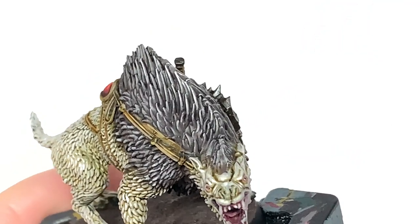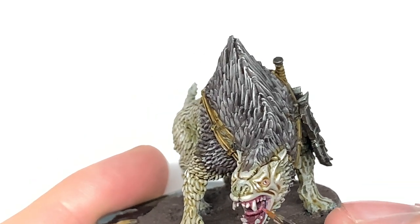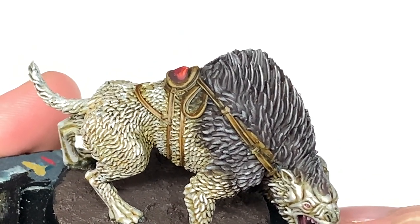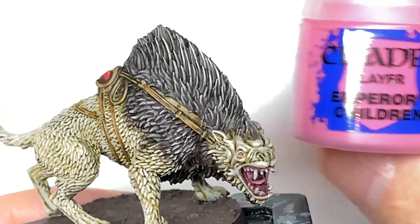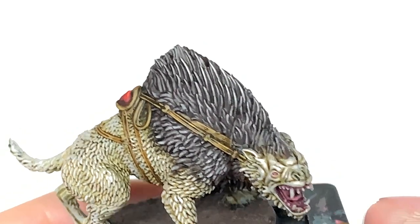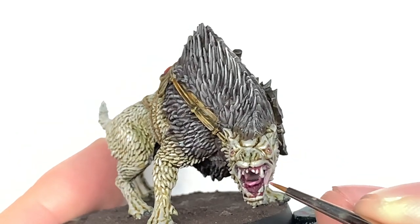Now I'm going to use a little tiny bit of Citadel Pink Horror to do the inside part of his mouth and his tongue. I'm not going too wild with this — just do a few little highlights on the side and the front of the tongue, which will look fine because you've already washed that with Carroberg Crimson. Then I'm going to use a little tiny bit of Emperor's Children on the very edge of that tongue just so you've got two nice highlight shades — that will make the tongue look really good.